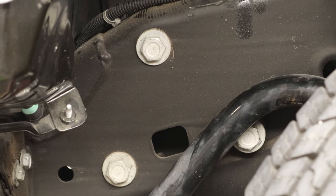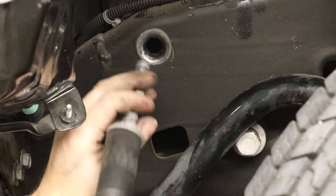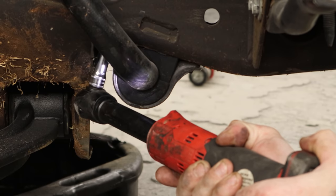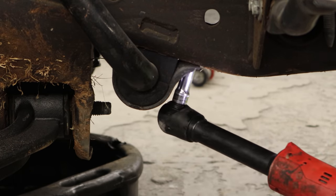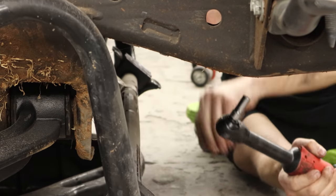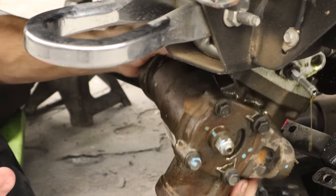Now we'll unbolt our gearbox from the frame rail and unbolt our idler arm from the other side. We need to drop the center link down — it won't go down far enough for us to get the gearbox out. We also need to drop the sway bar down because our gearbox isn't going to fit out the hole in the frame without dropping it just a little bit. Pull our gearbox out — our truck has given birth to a 30-pound baby gearbox.